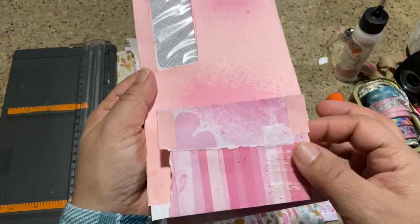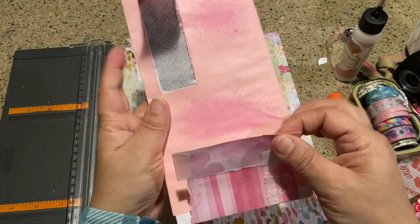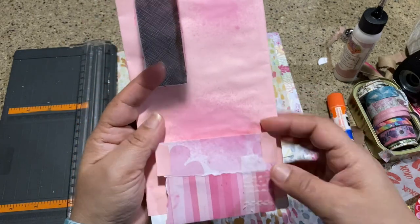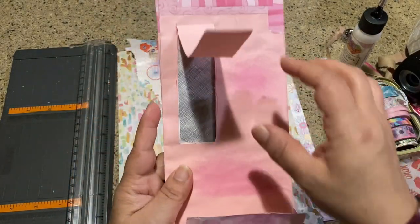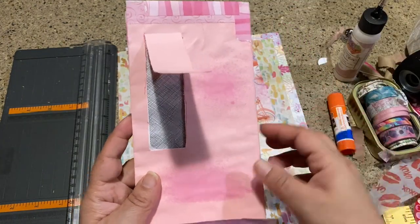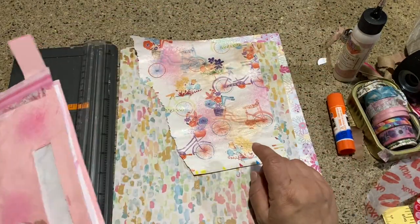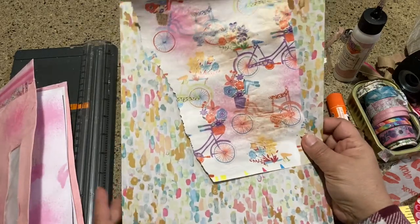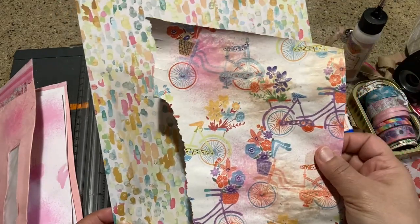This little flap was just from this piece — I went ahead and fortified that. I may just cut it straight or keep it, I have no idea what I'm going to do with this. That's where we're at, and while all of this was drying I went ahead and gathered up some paper.